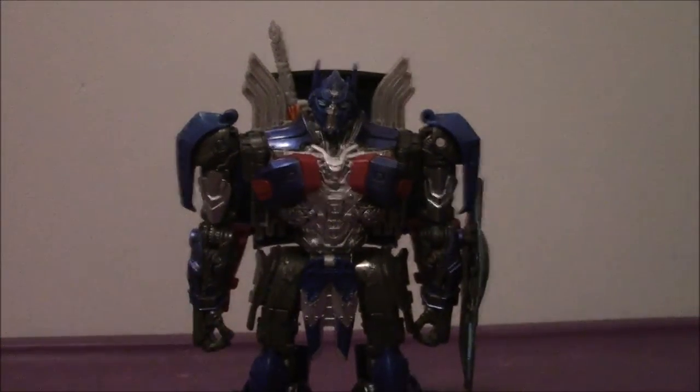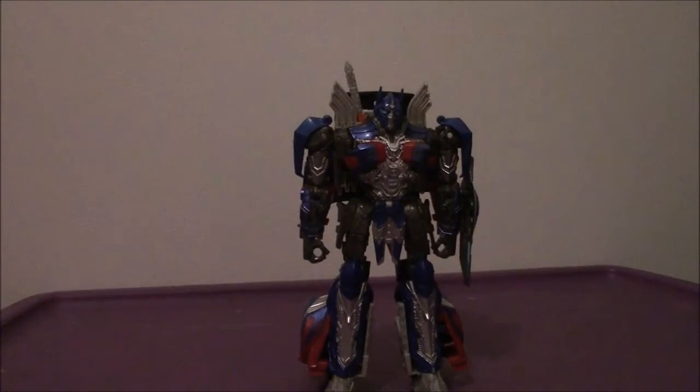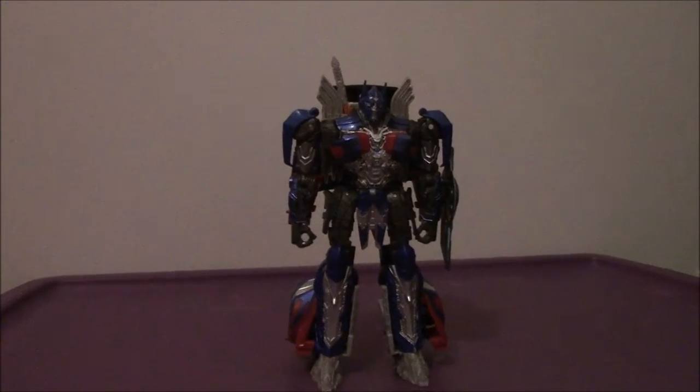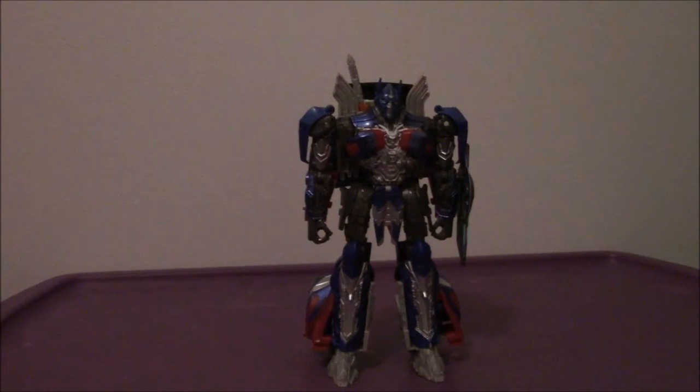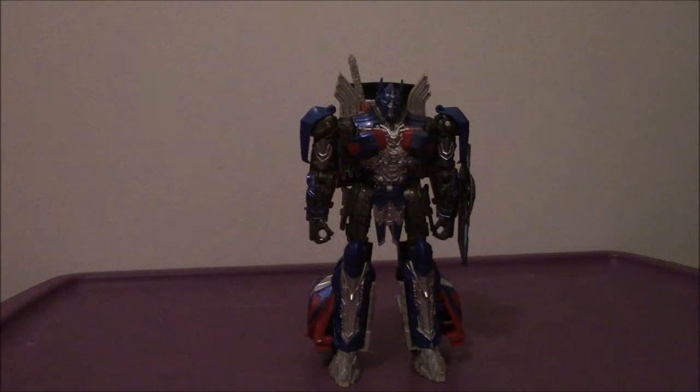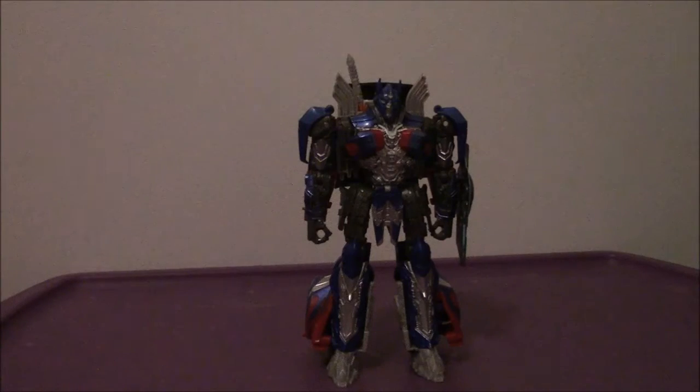Will I recommend getting Optimus Prime here? My god, you must get him. This is an awesome figure — this is the best representation of his on-screen appearance from Age of Extinction and The Last Knight. This is an incredible figure. I'm pretty sure this is going to be repainted into his possessed form or Nemesis Prime when the movie comes out in a later wave. Highly recommend it — you will not be disappointed. That is my video review of the Transformers: The Last Knight Voyager Class Premier Edition Optimus Prime. Take care, see you soon, have a good day!